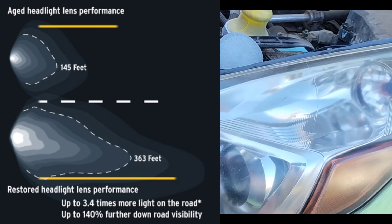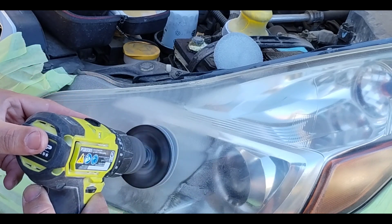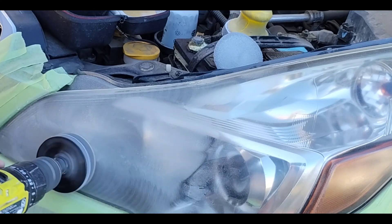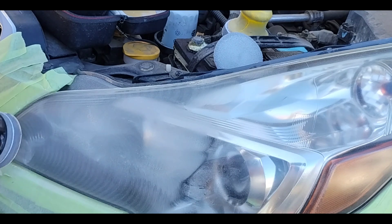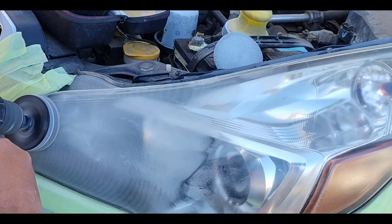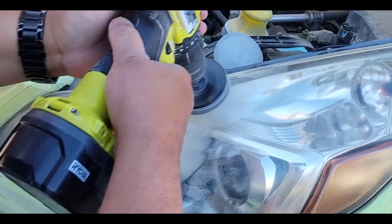This is why she called me. Her number one complaint was she can't see at night. And when it rains, it makes it ten times worse once the water gets on there, because the water starts refracting and deflecting light and doing all kinds of weird things on top of what's already wrong. That's why with any vehicle it's more difficult to see when it's raining.